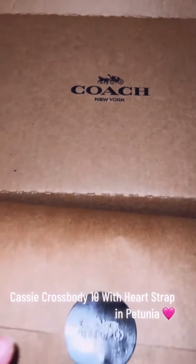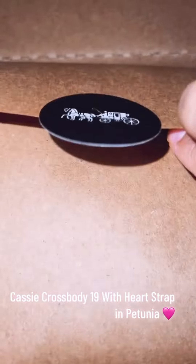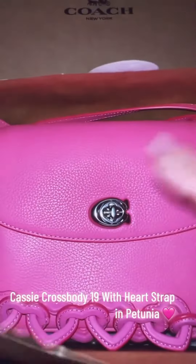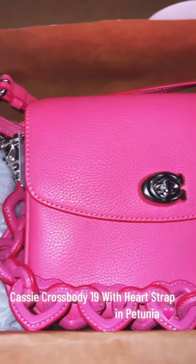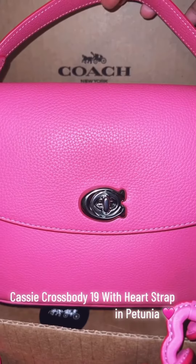Overall, the Coach Cassie Crossbody 19 with Heart Strap is a great bag for anyone looking for a stylish and versatile option. It is well-made and comes with a variety of features that make it perfect for everyday use.